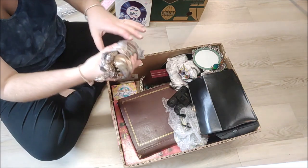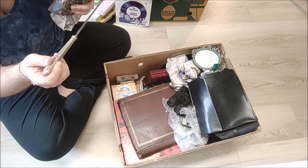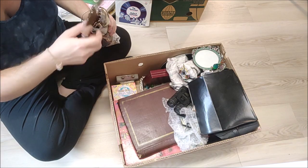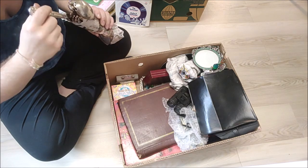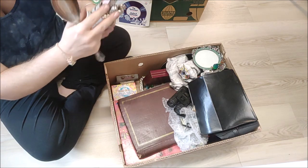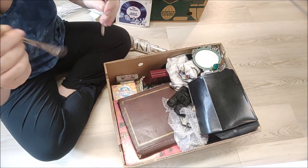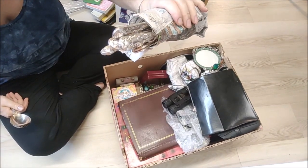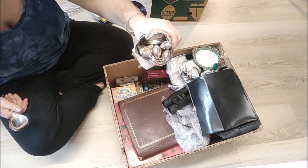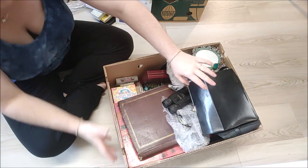Next up we have some cutlery. It's got a name on it: Arthur Price of England, County Selection, Sheffield — you can see that on the blade. Looks like four of each: four spoons, four knives, four forks, and some serving spoons as well, though those are a different maker but hallmarked. A full set would be about 70 pounds with postage; this is not a full set, but I could sell them as spares — maybe get 15 pounds for the sixteen pieces. The serving spoons need a bit more research.